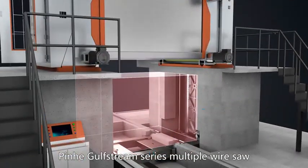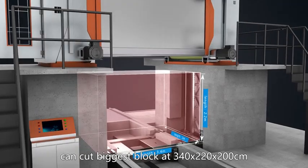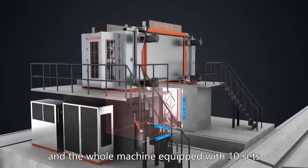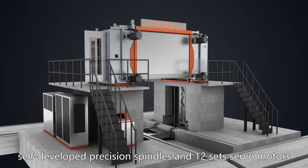Pinhe Golf Stream Series Multiple Wire Saw can cut the biggest block at 340 x 220 x 200 cm. It adopts a stone lifting structure, and the whole machine is equipped with 10 sets of self-developed precision spindles and 12 sets of servo motors.